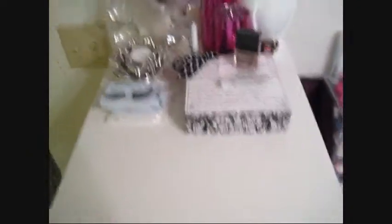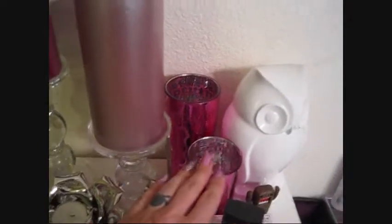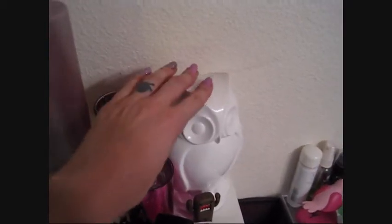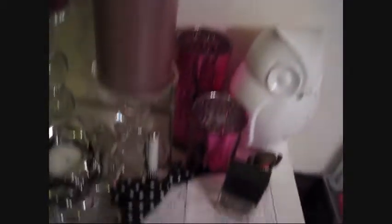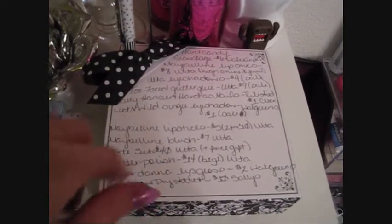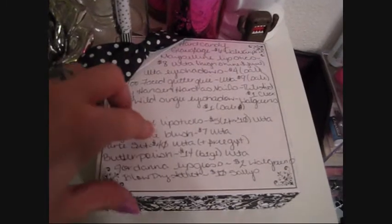On top of the drawers I have some candle holders, cute little glass-shaped things I haven't figured out a use for, a little owl bookend, and a little Domo. On this notepad — which comes with its own pen — I write down everything I buy each month: where I got it, if it was on sale, and how much it was.